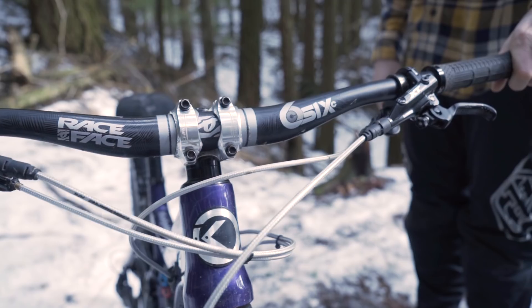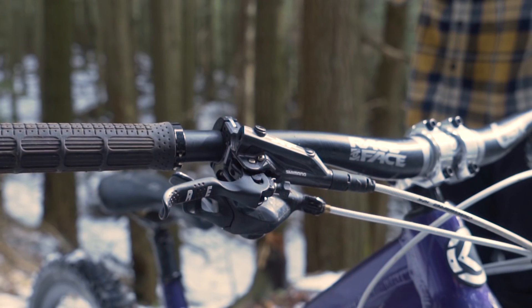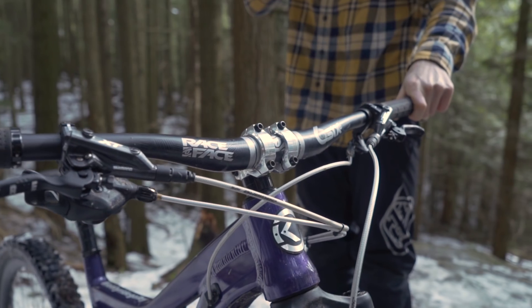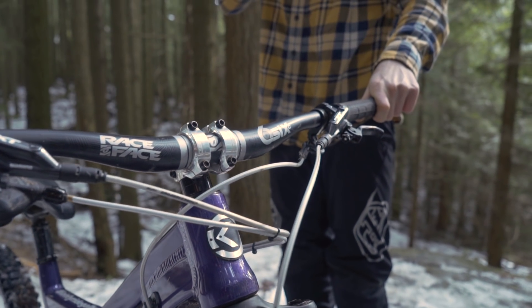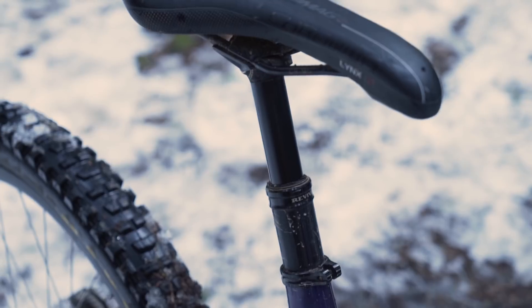Going on to my cockpit setup, I'm running a Race Face 6c handlebar. I've got some Chrome egg grips, XT levers, a SRAM X01 shifter, and a Revive standard dropper lever.